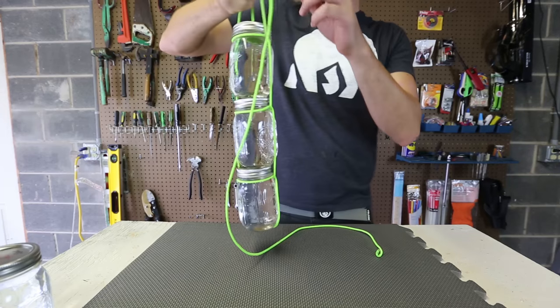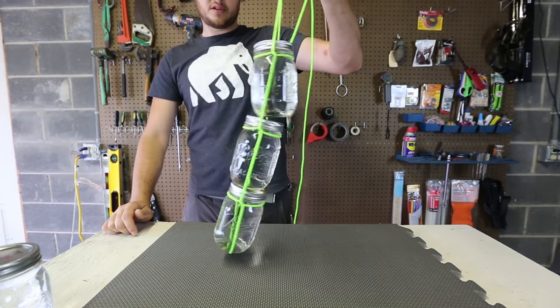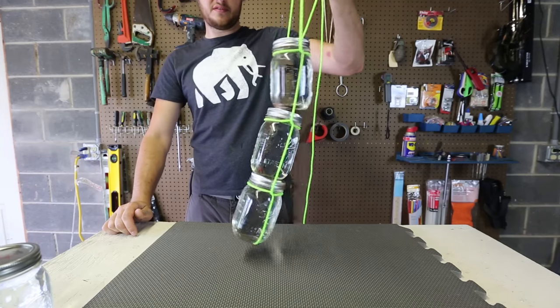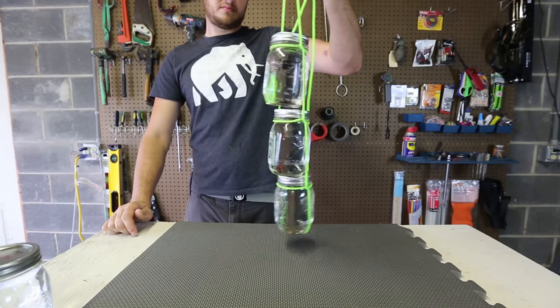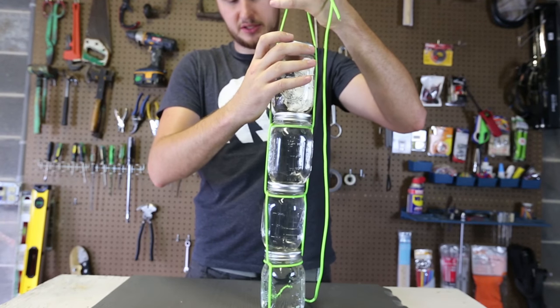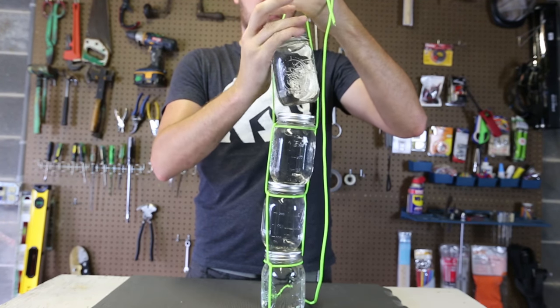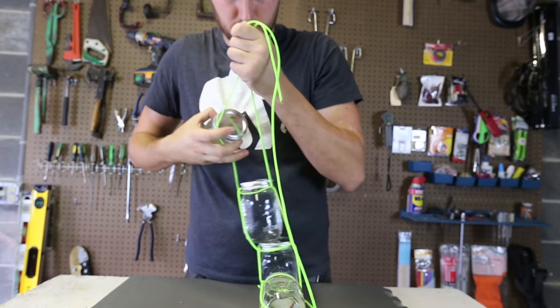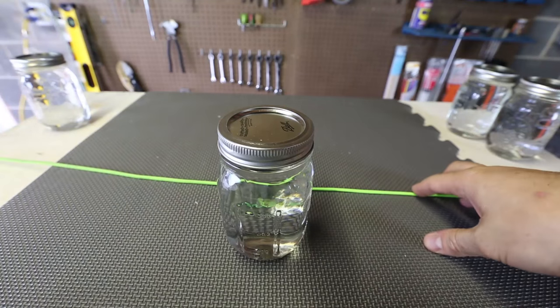So you've got to still kind of carry it carefully. If I shake it up, you see it's pretty sturdy — it's not really falling off. I'm going to try to add one more jar to see if it's possible.